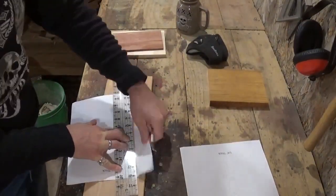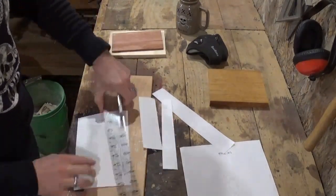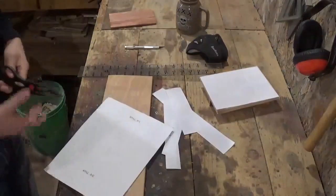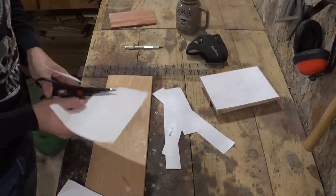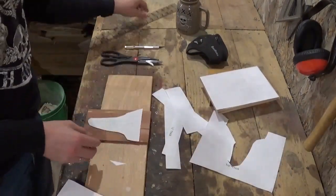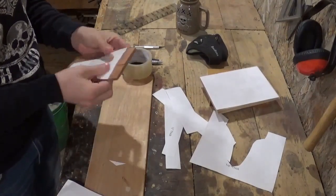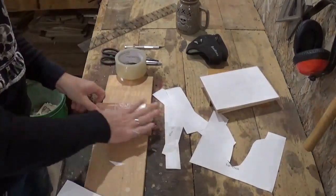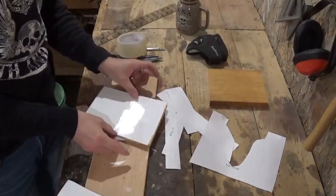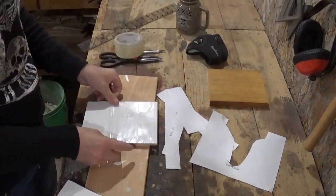This is a Steve Good design available as a free pattern download on his website — I'll drop a link in the description below. Here we're just trimming out the pattern and getting it ready to attach to the wood with some basic clear packaging tape. I prefer clear packaging tape over spray adhesive a lot of times, just for easier cleanup purposes — you just peel it right off and keep on with your project.